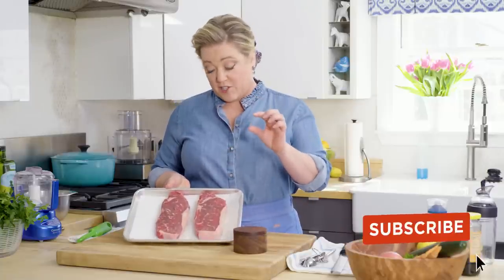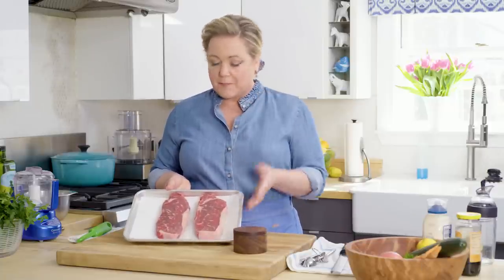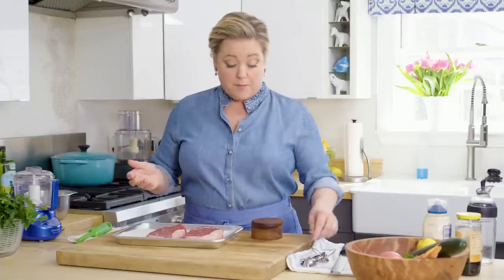Here I have two beautiful steaks. These are New York strip steaks, and they're good and thick — about an inch thick. Sometimes I like them a little thicker, but this is what the store had today. You can see it has nice marbling. The trick is that two steaks easily serve three to four people. We're going to slice them before we serve them.